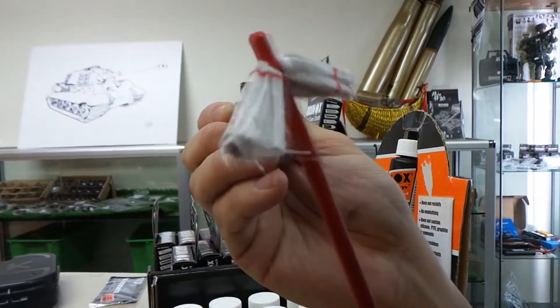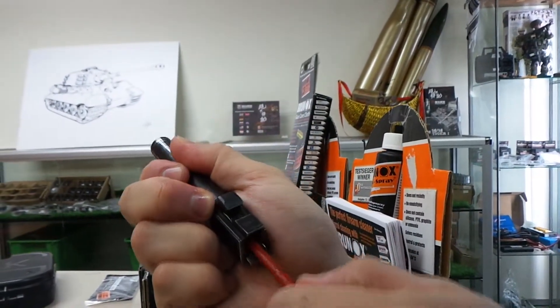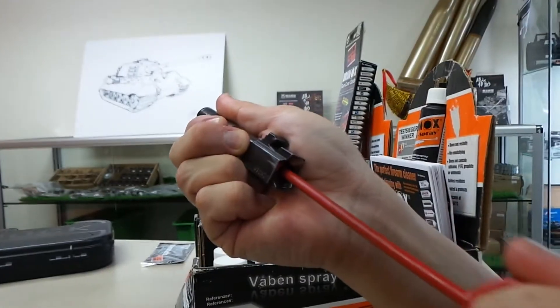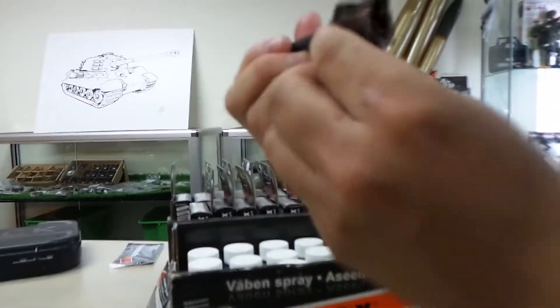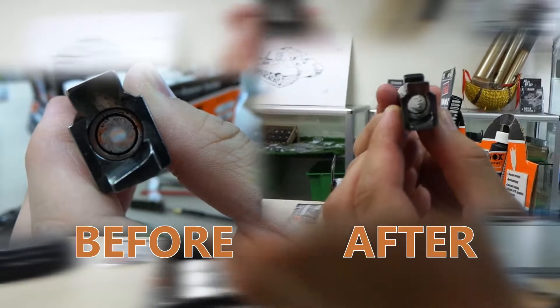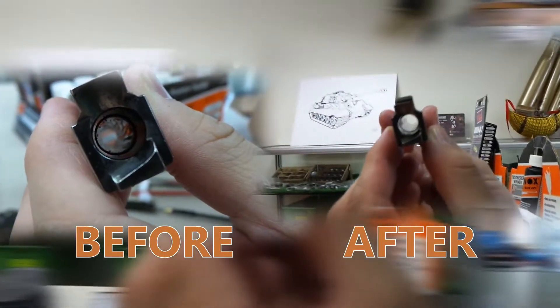To clean it even more, we put a cotton pull-through. And as you can see in the cloth, all dirty. And now the barrel is nice and shiny again. Very clean.